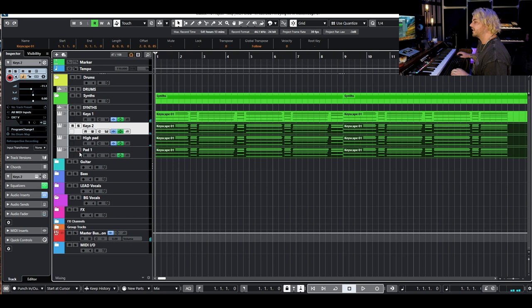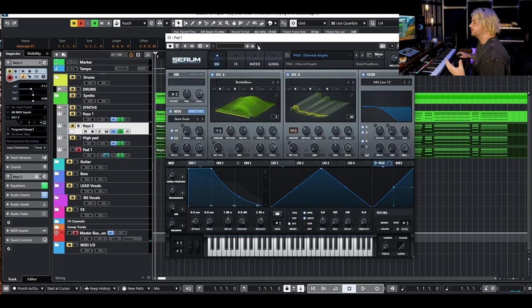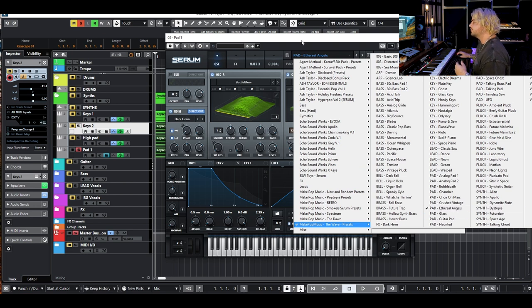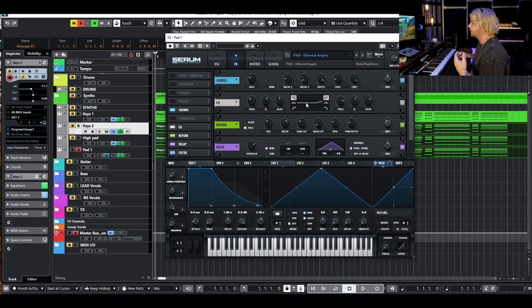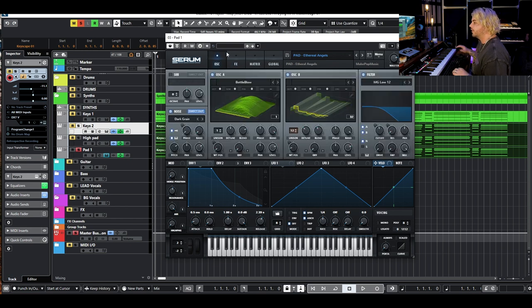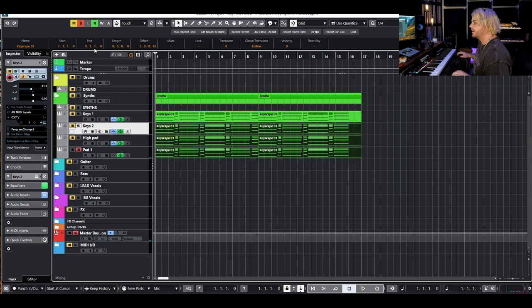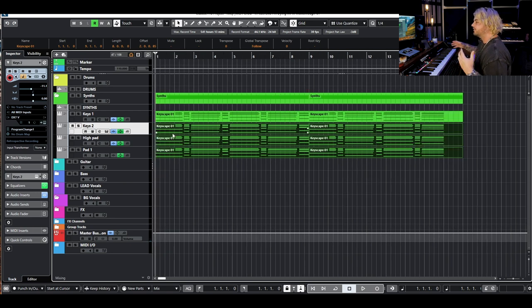Just giving us a nice little bit of top end sustain. The last thing we have is this pad — a super cool preset from The Wave called 'Ethereal Angels.' Ash made this preset and it's crazy. It's got like this noise that moves, giving us this weird arpeggiated texture on top of everything. All of the synths together make this big, fat, wide 80s sound that feels a little more current with that sparkly last synth we added.